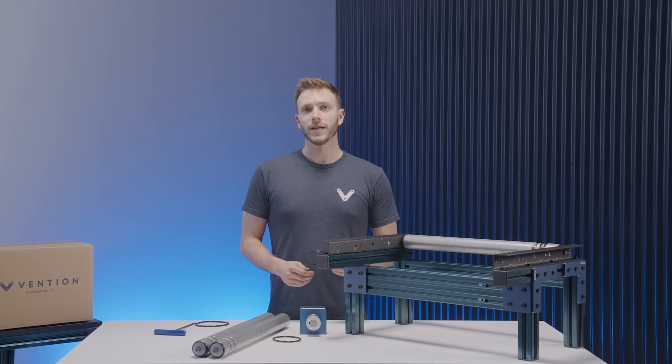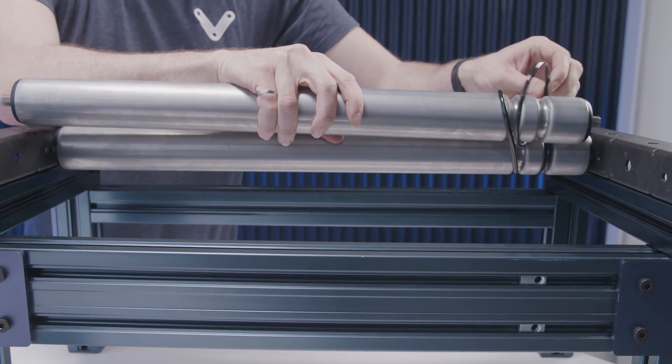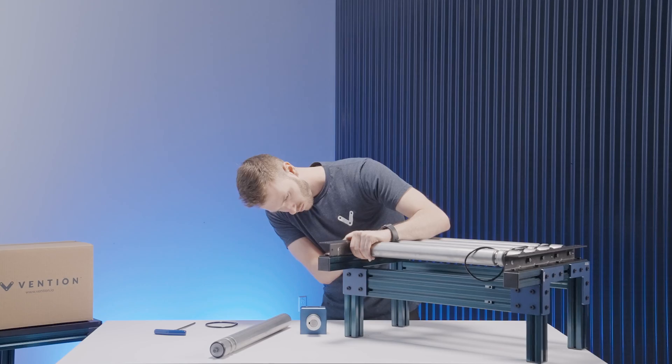When inserting the next roller, make sure to slot it through the previous o-ring, then position it in the appropriate groove.